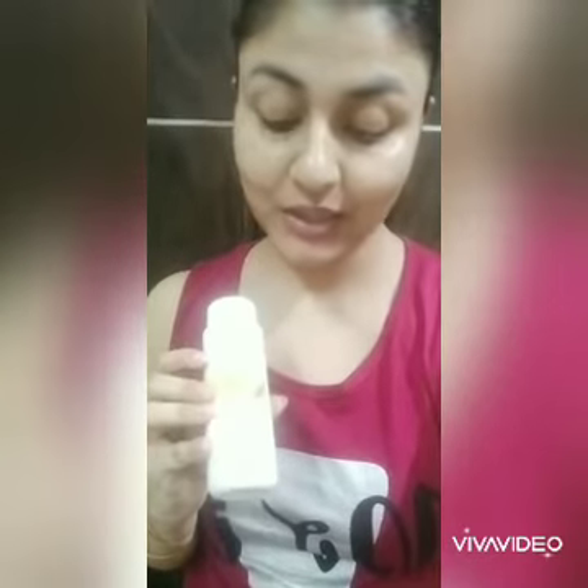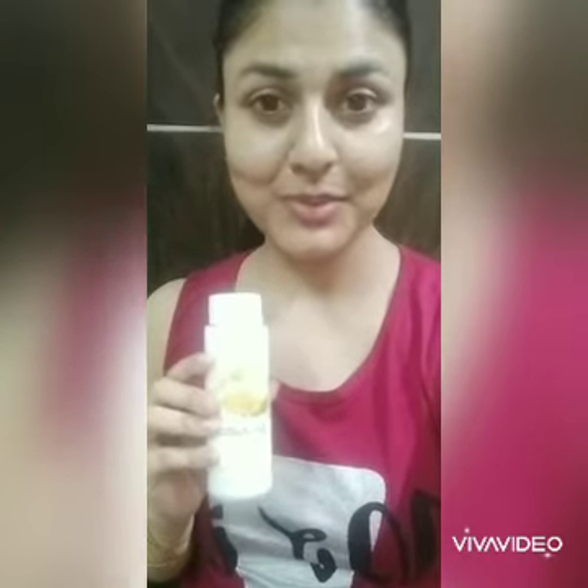This kit can be used for at least 20 to 25 facials, so it is not bad. Our first step will be using the cleanser — it has a milk, honey, and turmeric mix. We are going to massage our wet face for around 10 minutes.